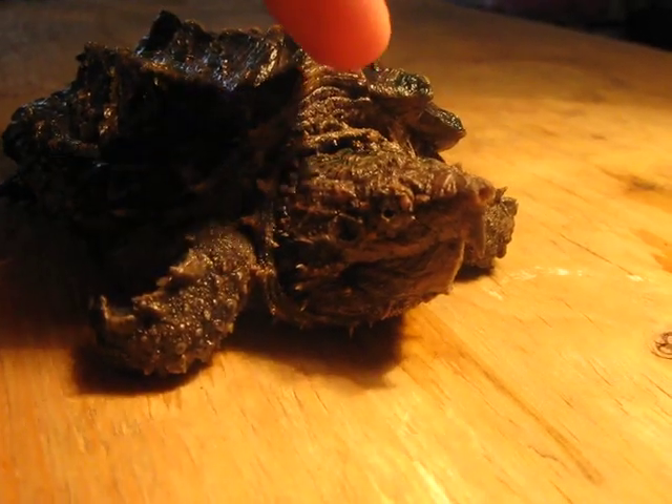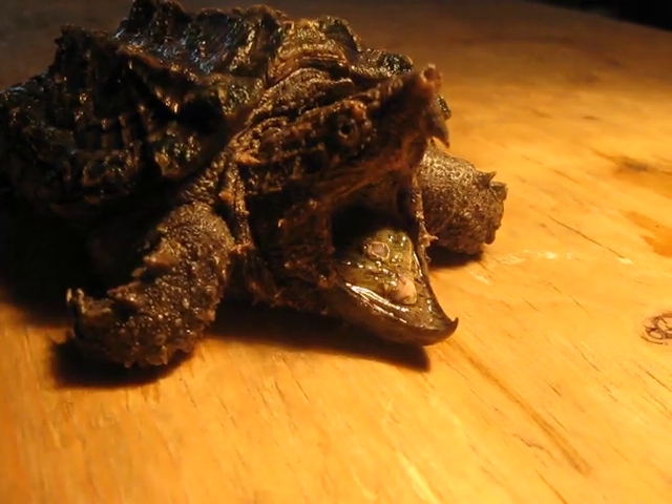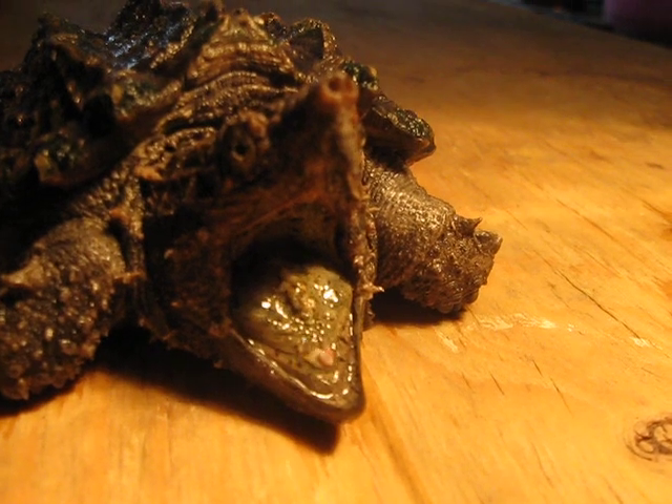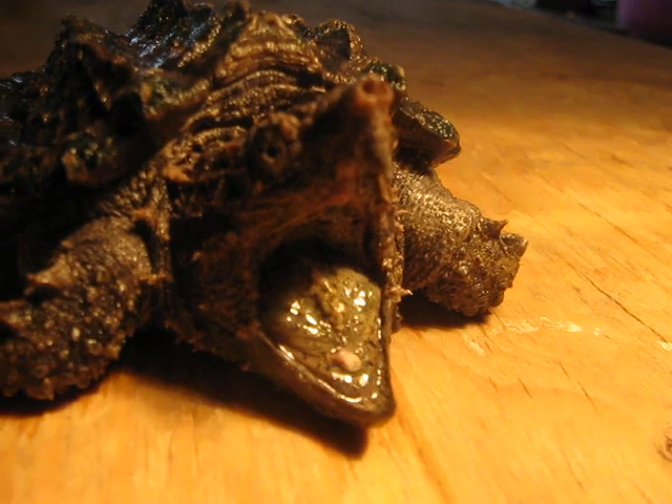And then this is what happens when she gets mad. You touch her, she opens her mouth wide open. They can open their mouth huge. And then if you look in the mouth, near the bottom, that little thing squirming around in there — that's what they use as a lure, and that's how they hunt.